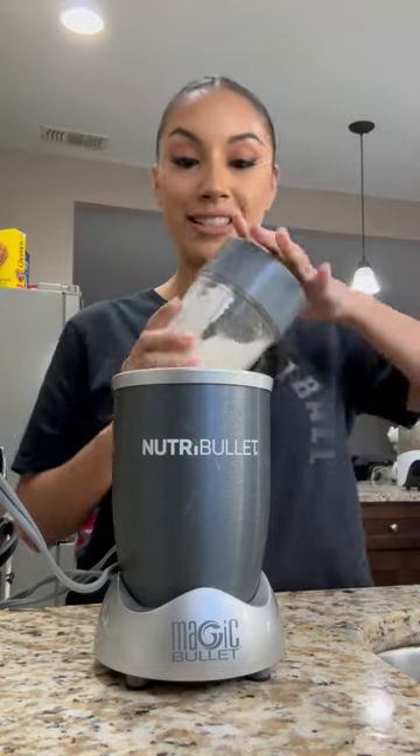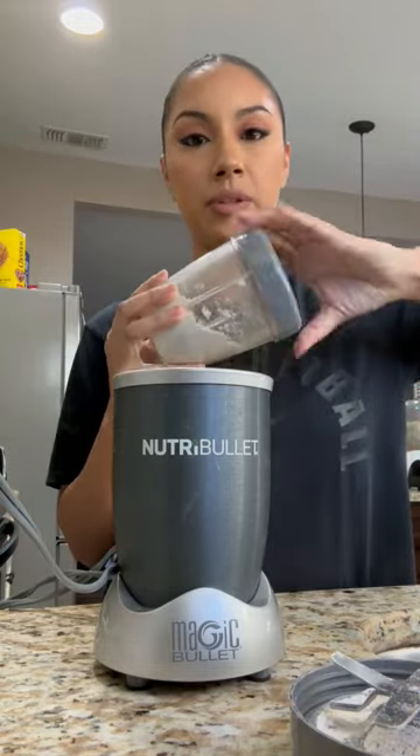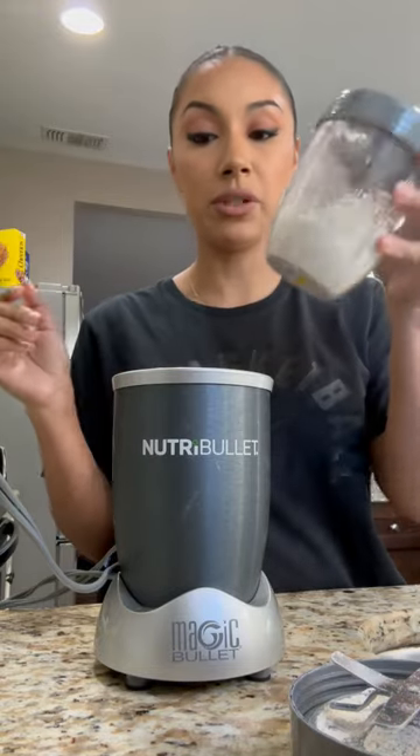I don't need three, four, five different settings — this one setting works perfect for me. It also comes with different lids for the cup, so whenever you're ready you can actually just put this in the fridge, but I'm going to use it now.